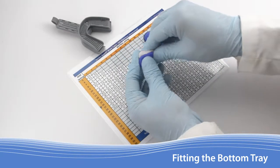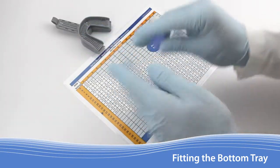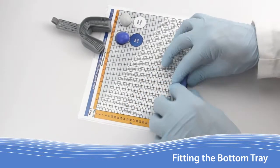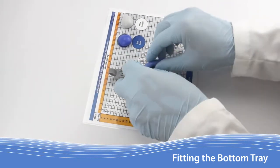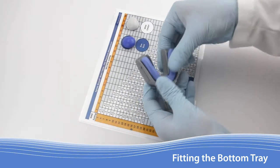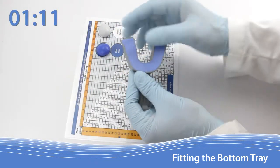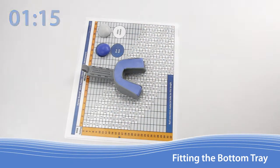Begin by kneading the blue base and the white catalyst together until reaching a uniform color. This step should take no more than 30 seconds. Roll the retention material into a tube using the Apnea Guard work table to measure the length. Carefully move the tube into the lower tray. Avoid stretching the length of the material while making the transfer. Press the material down into the retention posts. Use your thumb and finger to create a 90 degree angle on each end. Up to this point, you should have used no more than 1 minute and 15 seconds since you first started mixing the material.